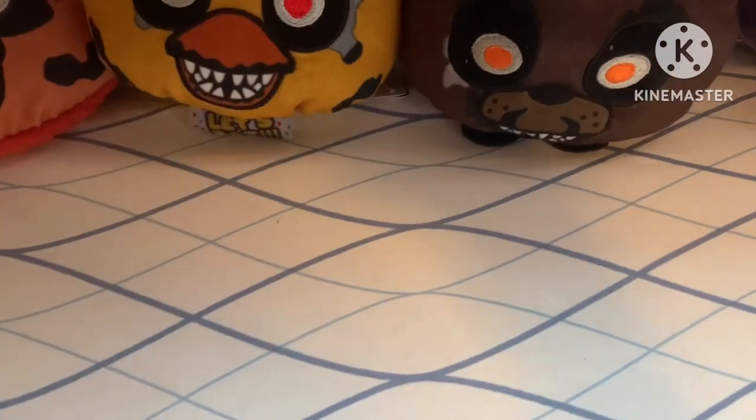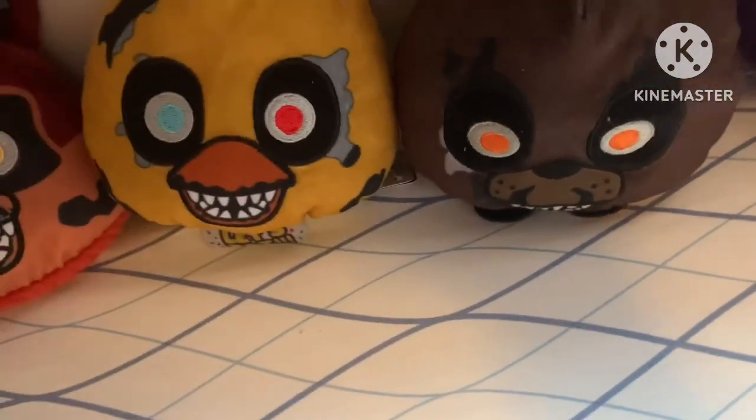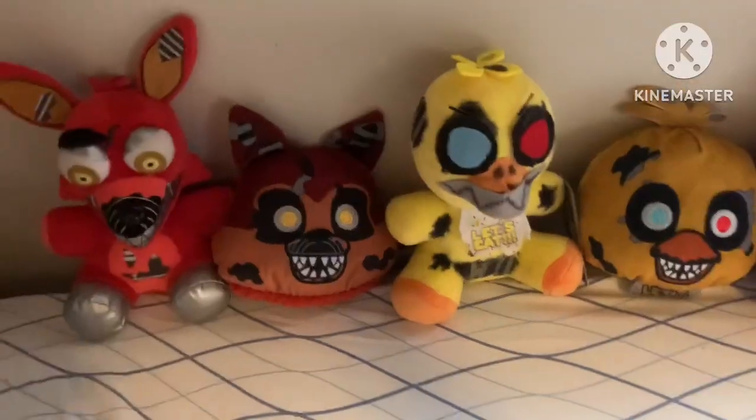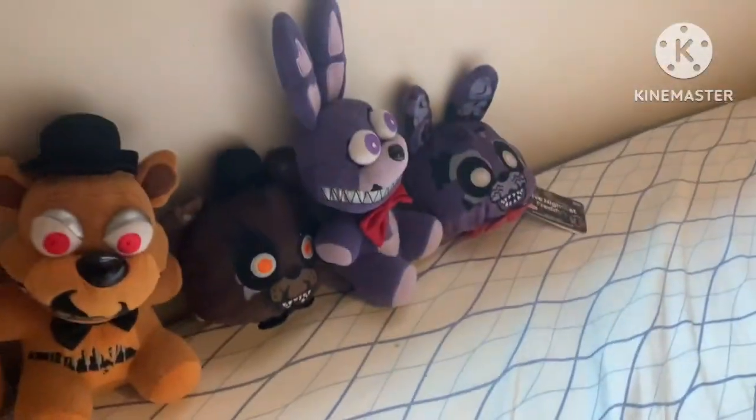You can get them for around $10 each, maybe a little bit more. They seem to be slightly more expensive than regular plushes for some reason.